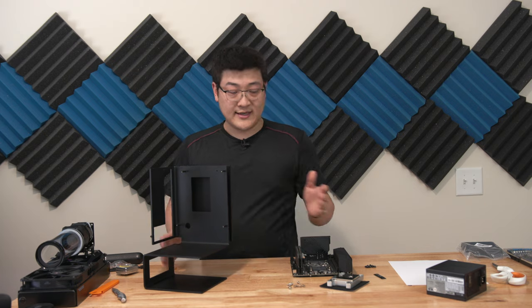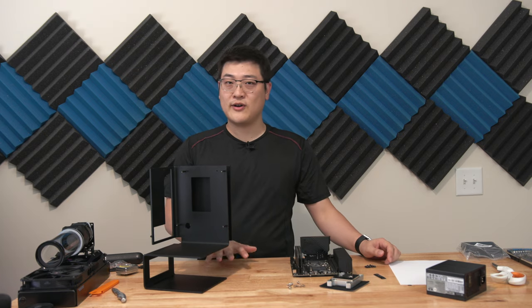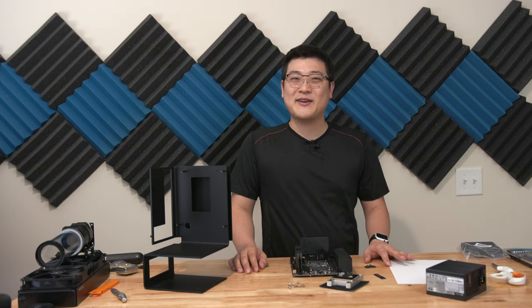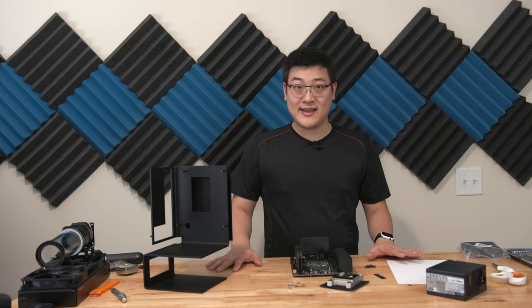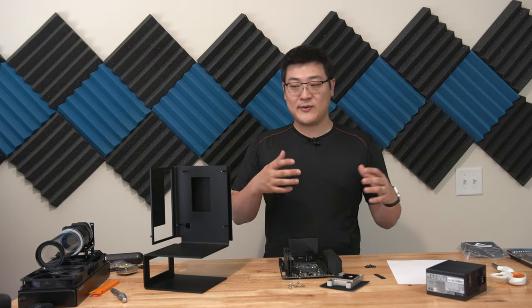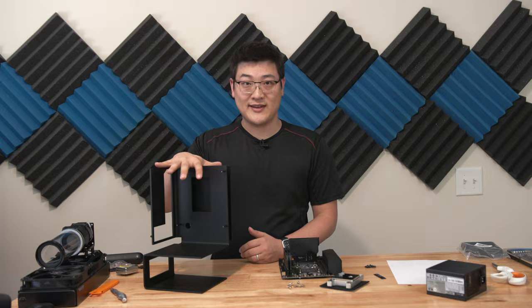I've already got a few parts in and a few parts on order from Amazon that may or may not show up in the next few weeks. We'll have to see how they actually deal with shipping. So let's first take a look at what I've already got and start assembling them into this case.